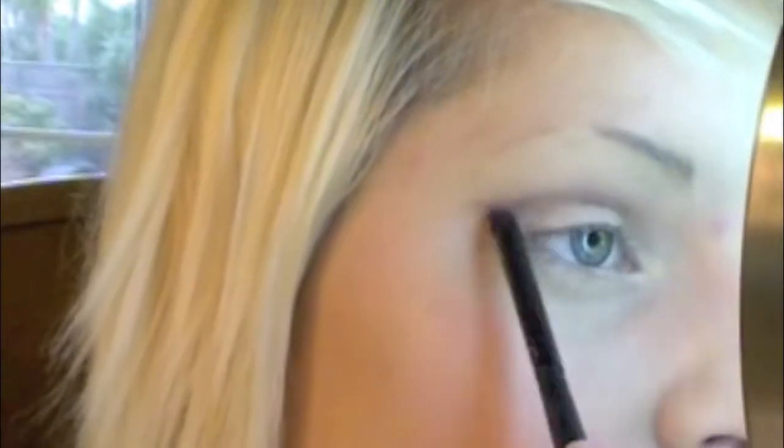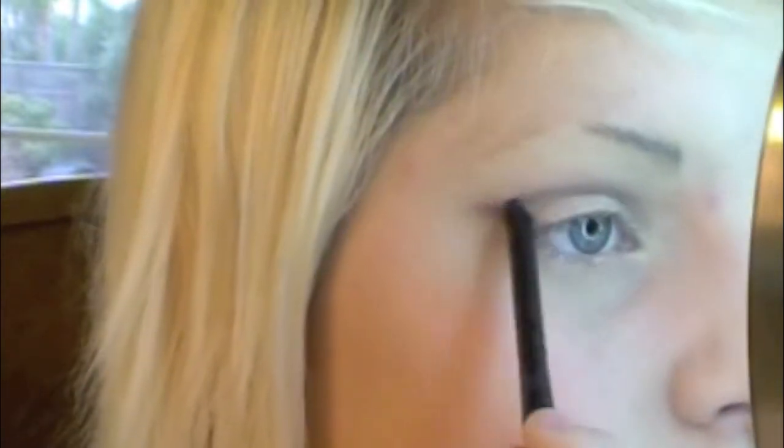You can use any base of course. Then I'm gonna go in with Soft Brown by MAC and my MAC 217 brush, and I'm just gonna slowly place this above my lid and into the crease, and a little bit above the crease. We're just gonna work that in and blend it up above the crease.